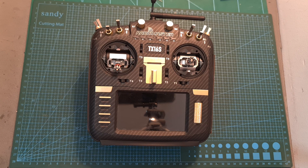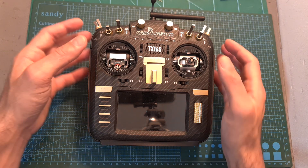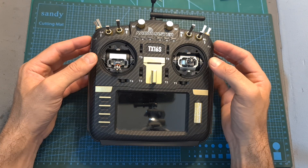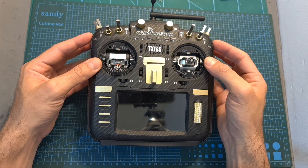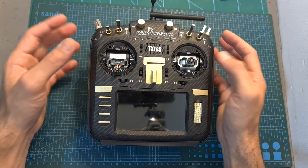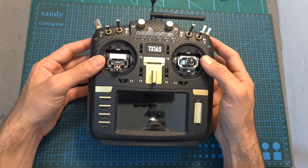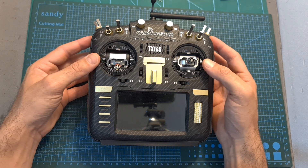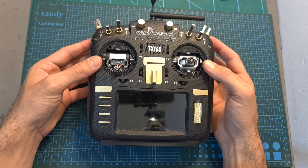Hello guys and welcome back to my channel. Today in this quick video I'm going to show you how to install the RadioMaster AG-01 hall sensor CNC metal gimbals inside the TX16S radio controller, and in an upcoming video in about two weeks I'm going to provide you with some feedback after testing them out.